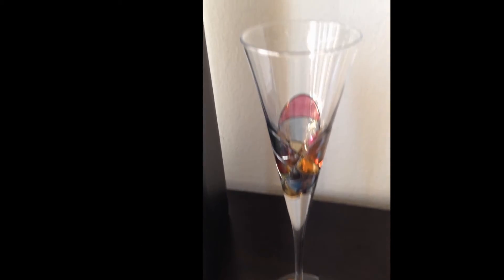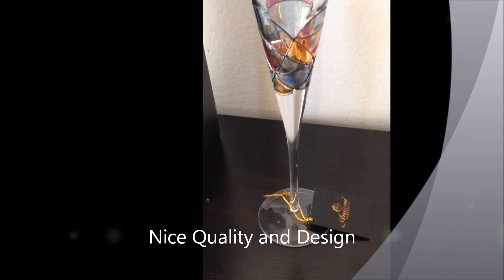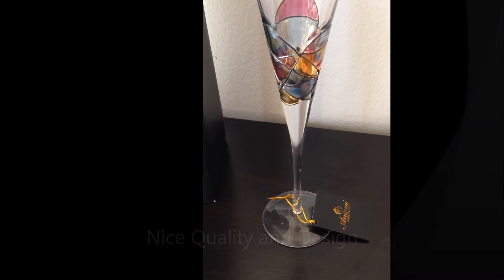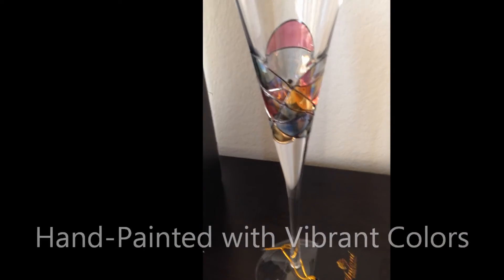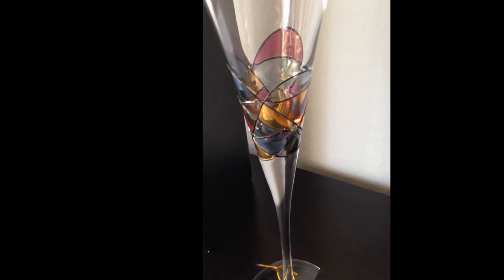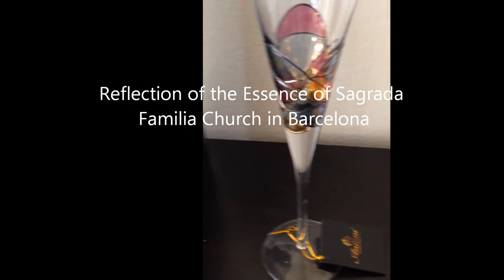The quality of the glass is excellent and without exaggeration the design deserves 5 stars. It's hand painted with vibrant colors by experienced artists and it's a reflection of the essence of Sagrada Familia Church in Barcelona.